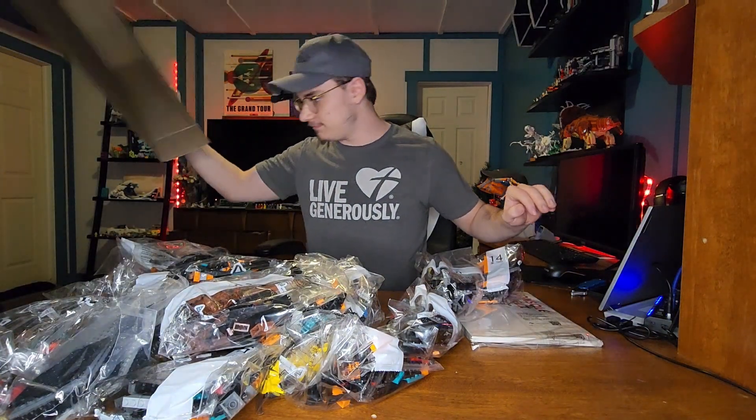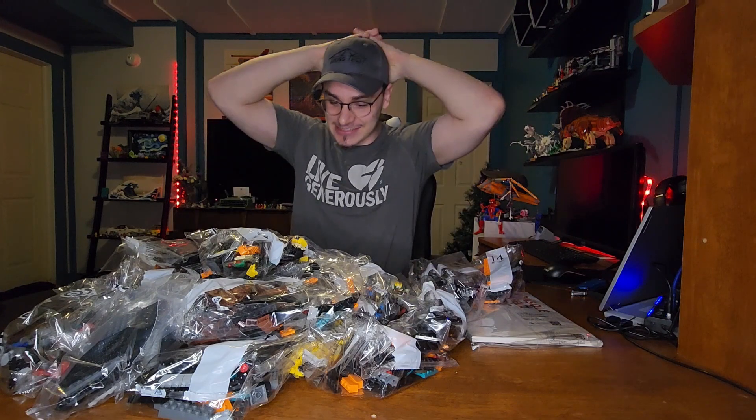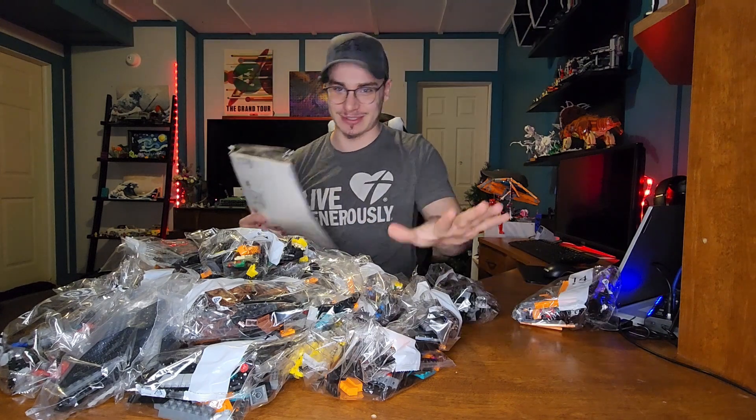Oh my god, there are so many bags. This is huge. Okay, let me sort this.